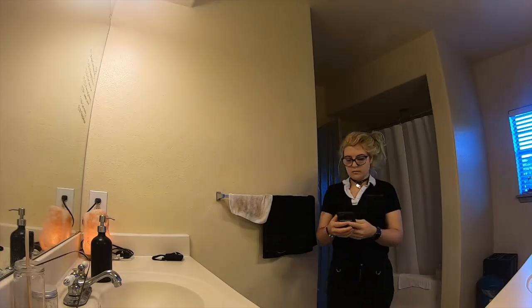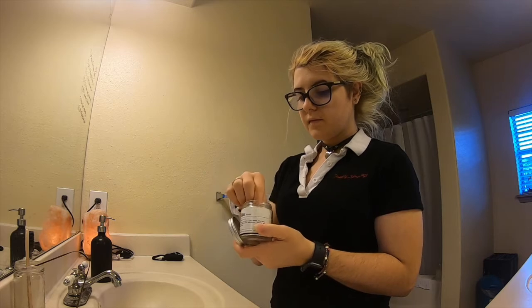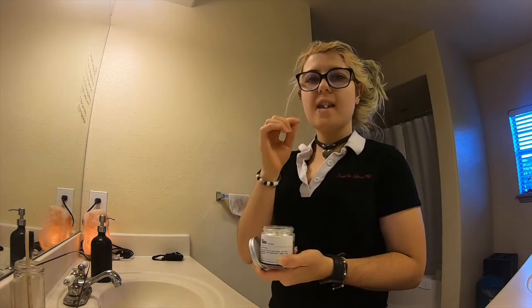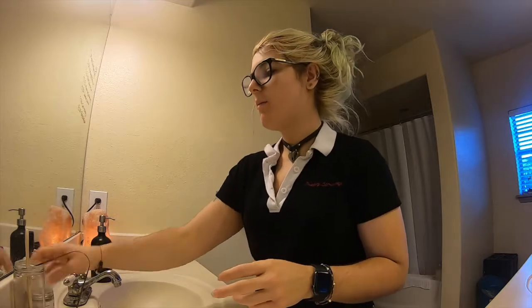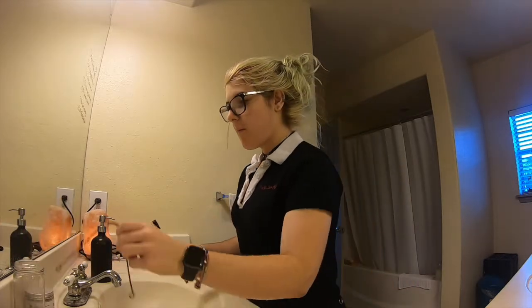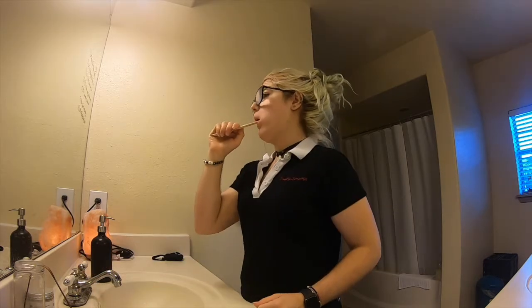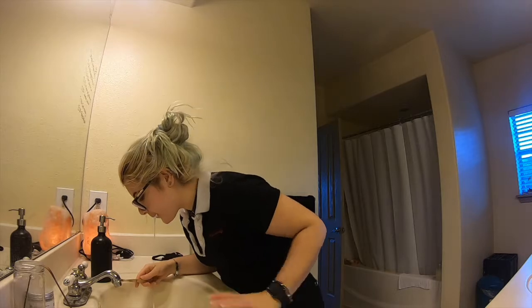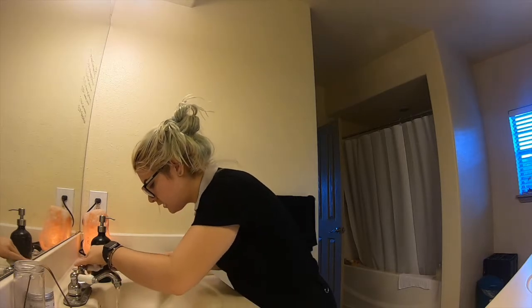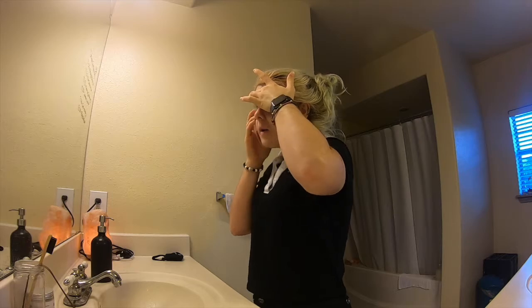Time to get ready for the day. I brush my teeth — I use this zero waste toothpaste, these little bite tabs, and of course my bamboo toothbrush. Then I put my contacts in before I do my makeup.